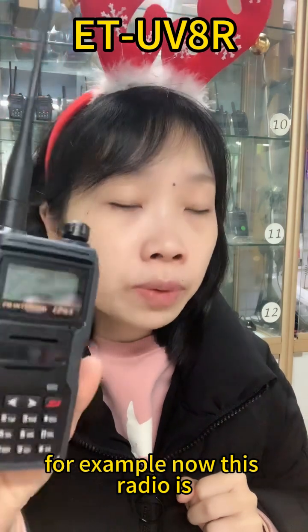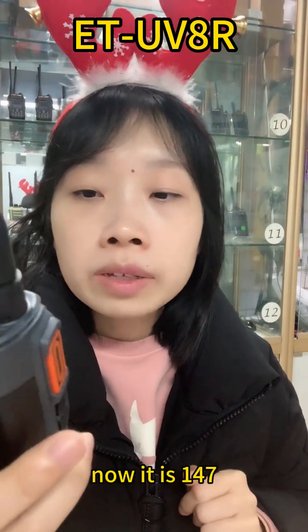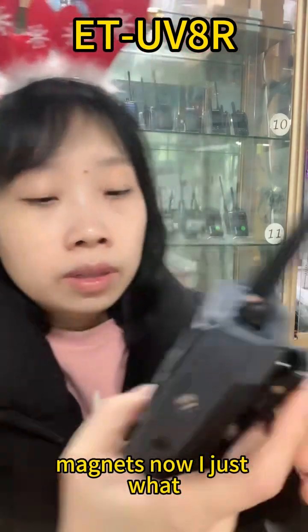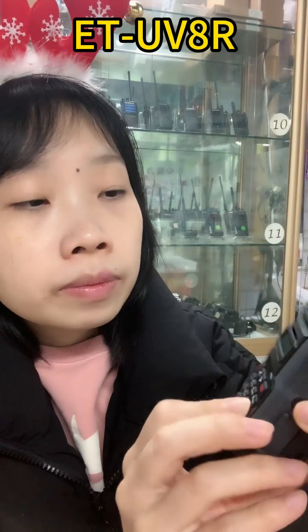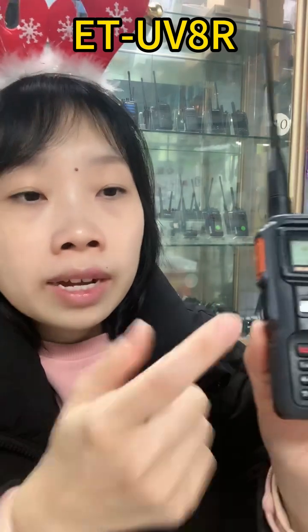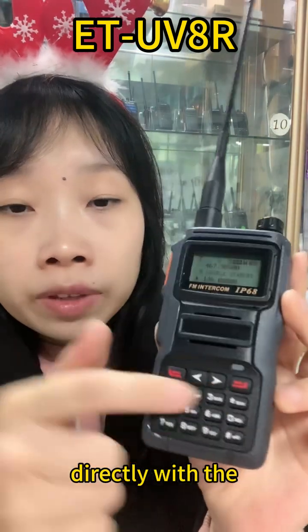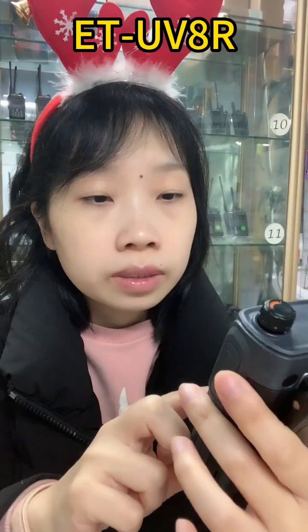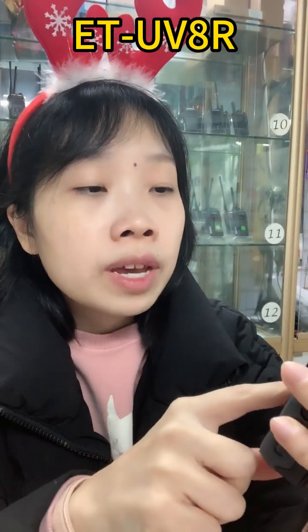For example, now this radio is under the VFO mode function. Now it is 147 MHz — I can just enter the frequency directly here. Now I just program to 136 MHz directly with the keypad here. No need to connect with the computer. So this is a double frequency standby and it has the VFO mode.